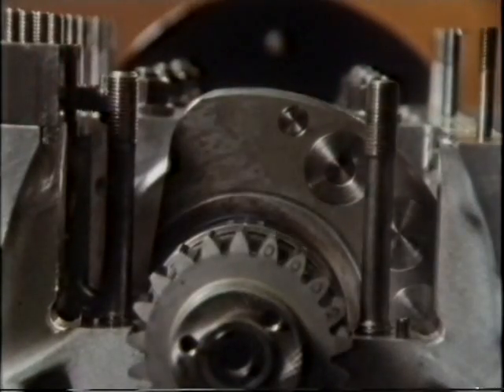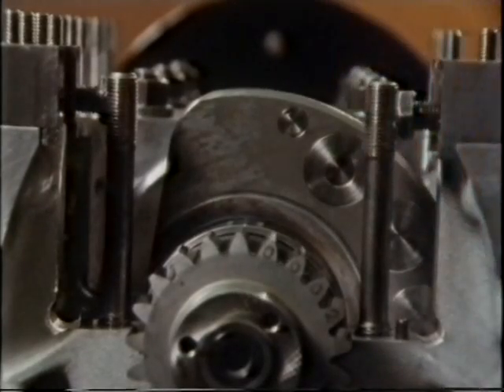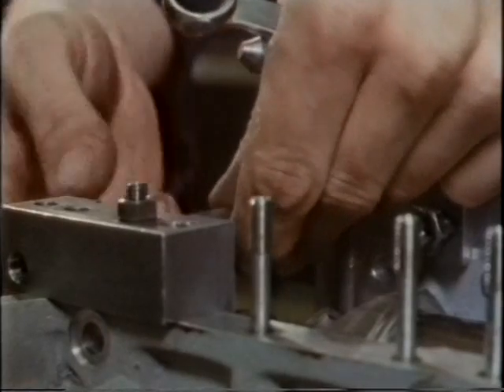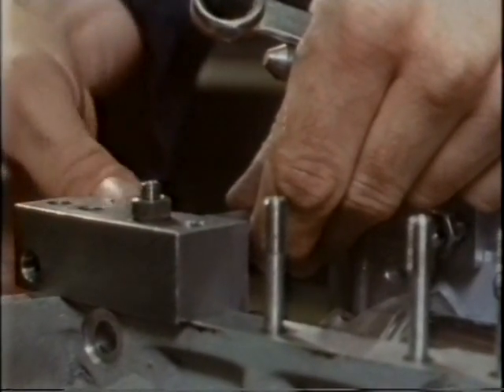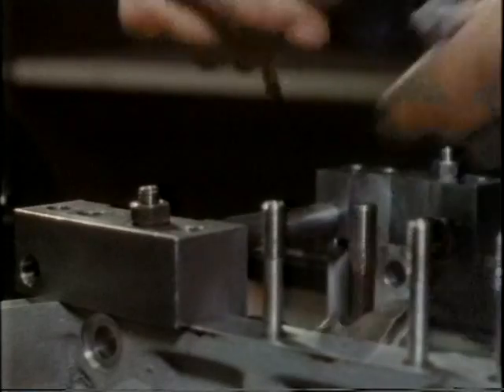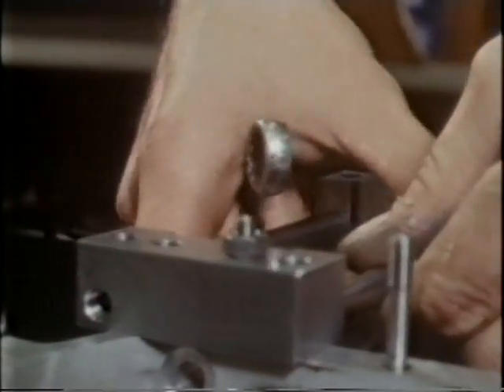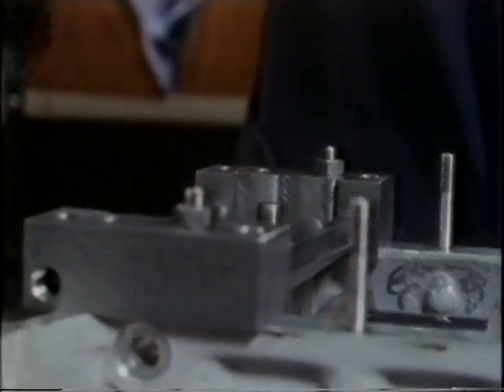Special blocks are temporarily fitted to the crankcase studs. The studs take short bars, which can be expanded with a spanner. This spreads the engine block by a few millimeters to allow the bearing cap to slip down and bear on the crankshaft.